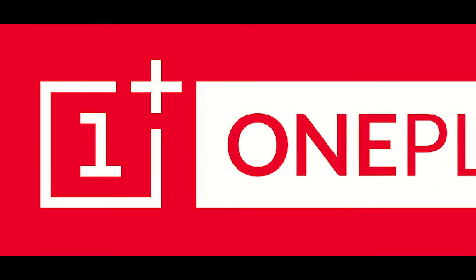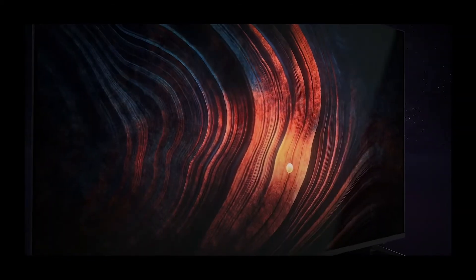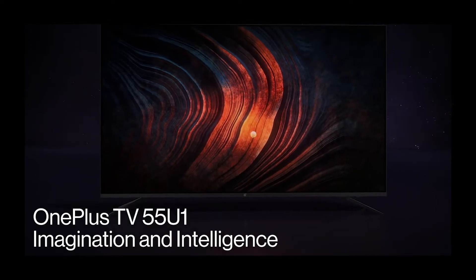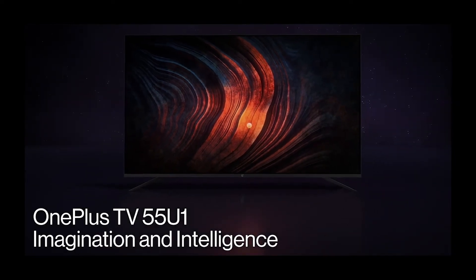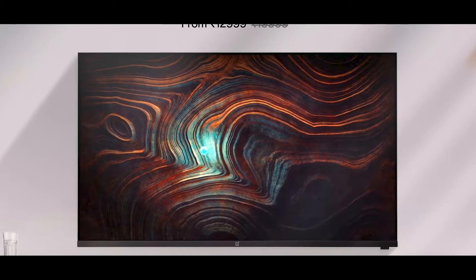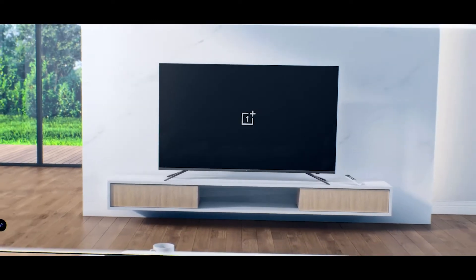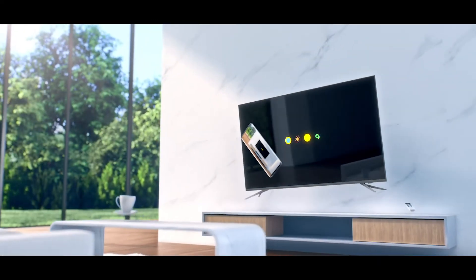Hey guys, welcome to iTech Savvy. OnePlus recently released two new TV series: the OnePlus TV Y series and the OnePlus TV U series. Both are really amazing. I've already made a video on the OnePlus TV Y series — you can check the link in the description and in the cards. In this video, I'll be telling you about the OnePlus TV U series. Let's get started.